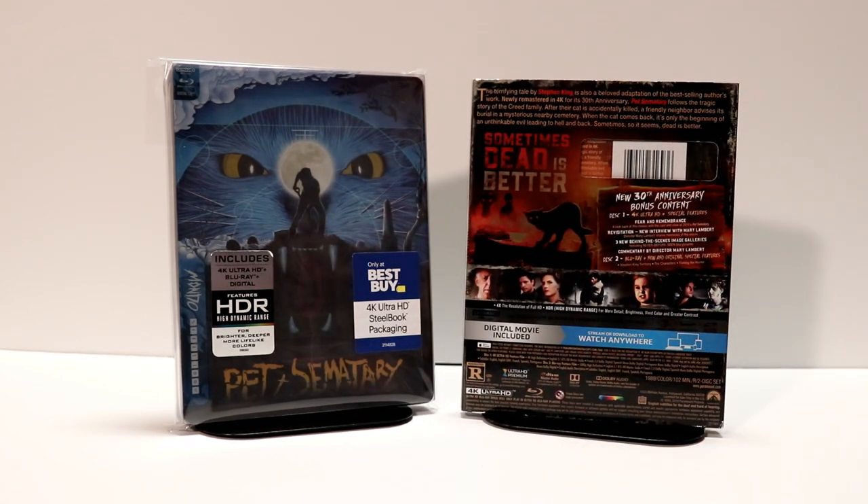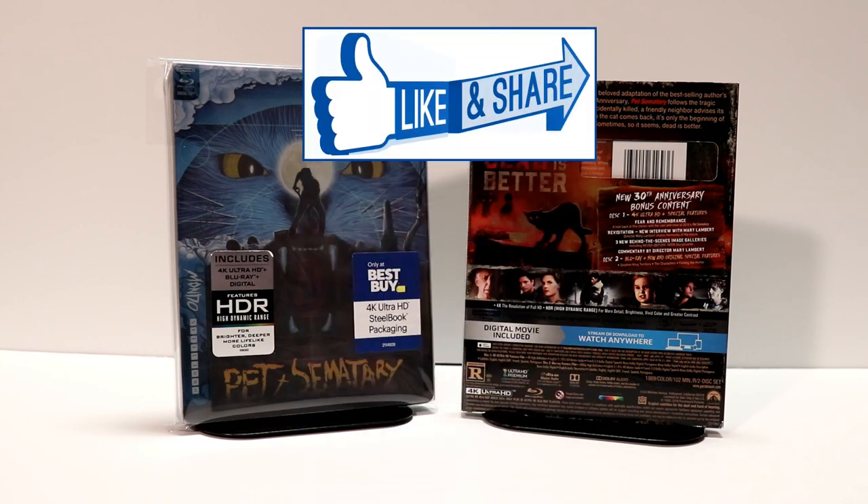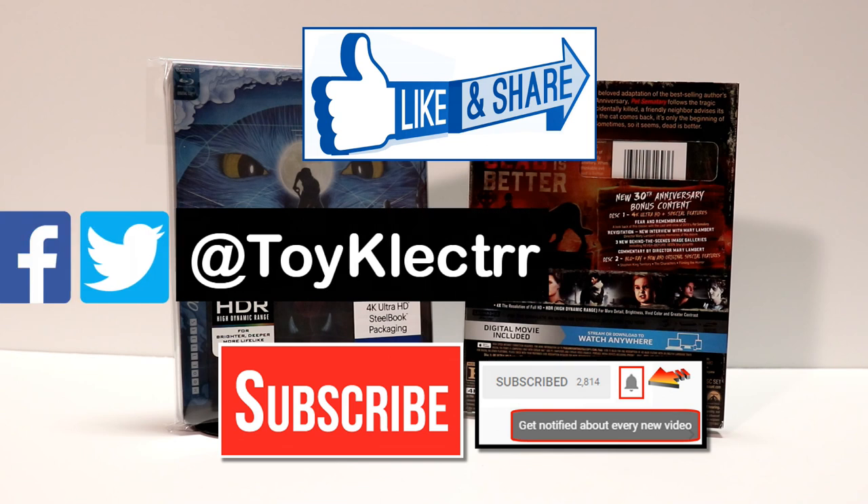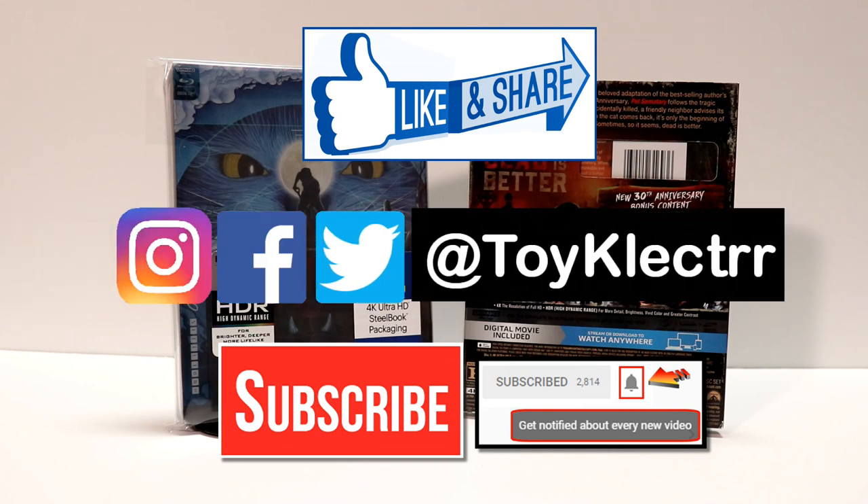I'm very happy with my purchase. Please leave me a comment below — let me know what you think about this release, if you enjoy the movie, if you've seen the original, and if you're looking forward to the remake. I've seen a couple of trailers and it looks like the remake is going to be pretty good. I really do appreciate you taking your time to watch this video. If you like what you saw, please give it a thumbs up and share the video. If you haven't subscribed, I'd really appreciate it — I upload videos once or twice a week, sometimes more, so please hit that notification bell. You can also find me on Facebook, Twitter, and Instagram. We will see you next time.